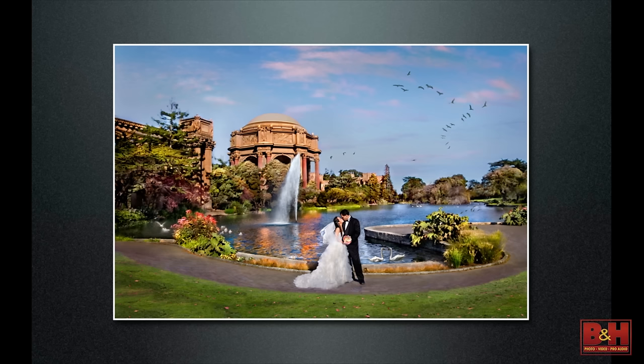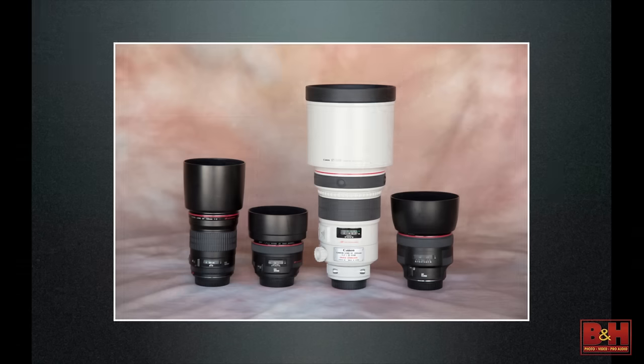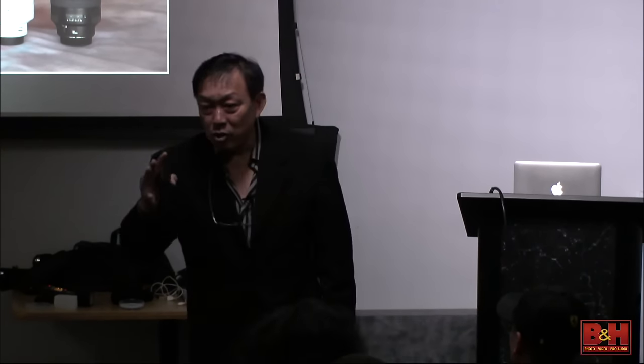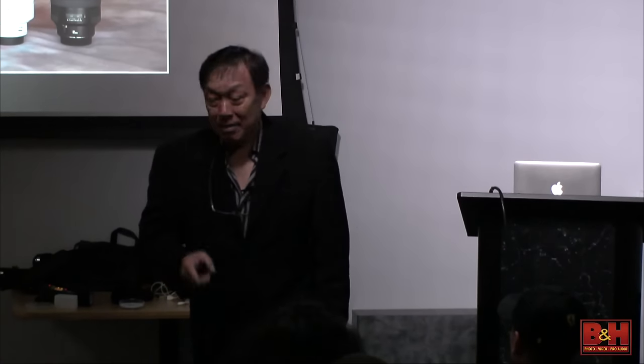Look at the background — forget about the subject. That's the Palace of Fine Arts. How big should that building be compared to the subject? That's a 24mm shot. If I shoot at 50mm and step back, the building would overpower the subject. I find pretty backgrounds and balance the subject to the background. My telephoto lenses: 135mm f/2, 50mm f/1.2, 200mm f/2, and 85mm f/1.2. I like f/2. My favorite aperture on the 85mm f/1.2 is f/2.2 — I find that's the magical number that works really well.